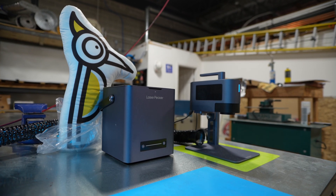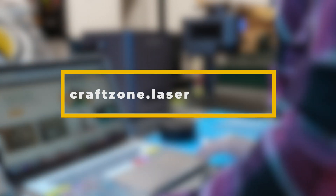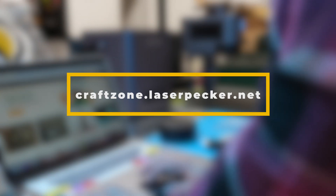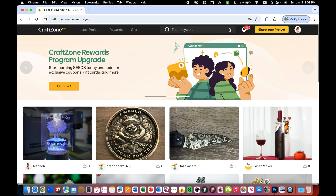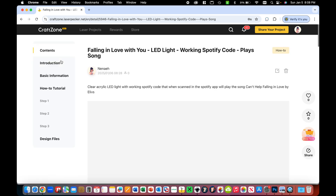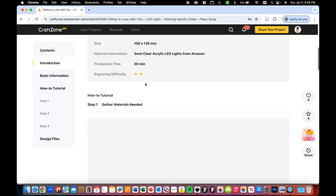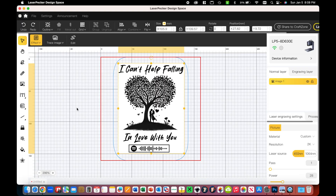Now that we have all of our materials in place, you want to go to craftzone.laserpecker.net. You should see the project right on the first page. If you don't, you can click on the search icon and type in 'falling,' and that'll bring the project up for you as well. From here, you want to scroll all the way to the bottom of the page and download the LP5 Can't Help Falling In Love JPEG or PNG image. Once that's downloaded, you want to import that into your LaserPecker design space.